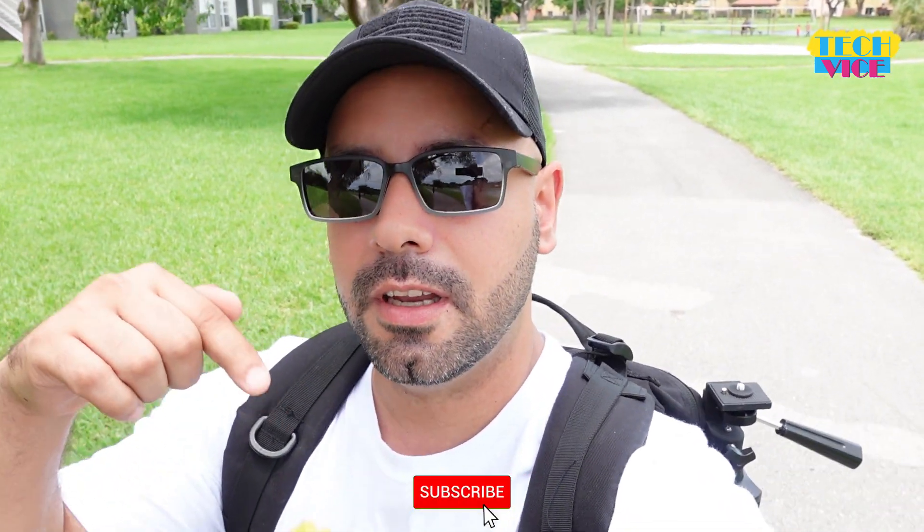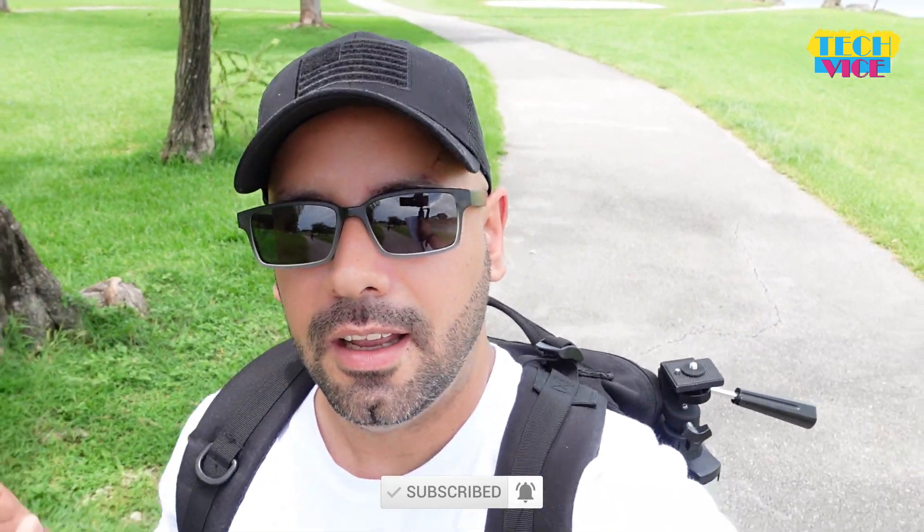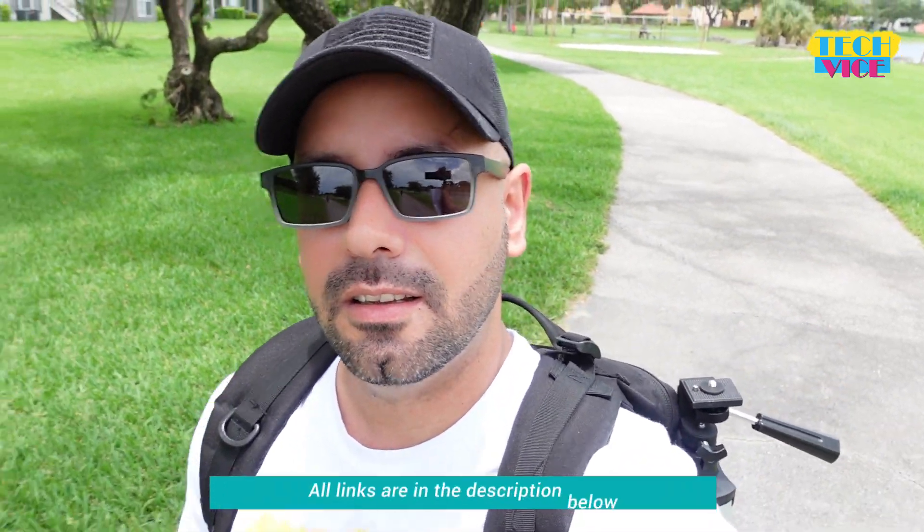Hello guys, welcome to TechBuys. Today we have the Sony ZV-1 — we are reviewing the camera today. We have the unboxing video, I'm gonna leave that link over here if you want to see that. Remember, if you're new to the channel you can subscribe. If you are interested in any item, I'm going to leave all the links in the description below.